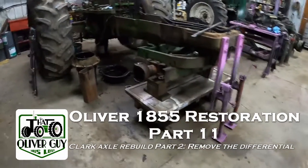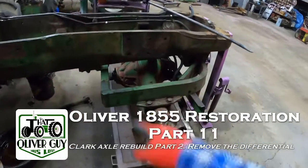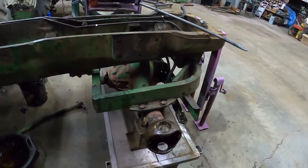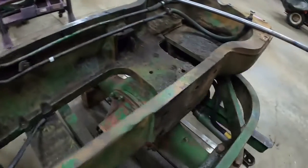Hey everybody, it's Chris. Next step on the 1855 - I want to get the differential out, clean that compartment, change the seal on the shaft, and I'm going to reshim it. I can tell it's a little loose. That can come out sitting on the tractor on this style.